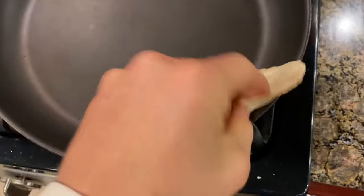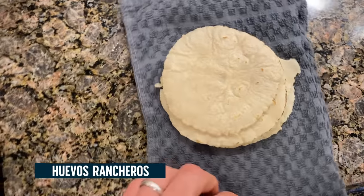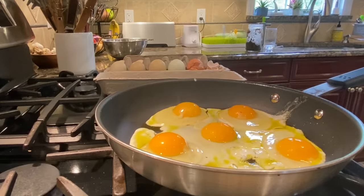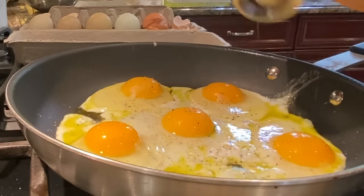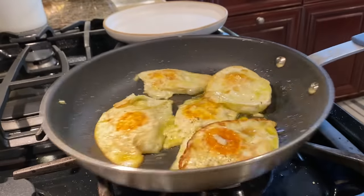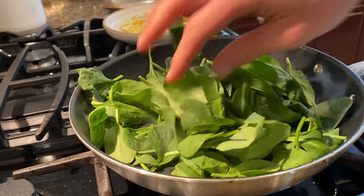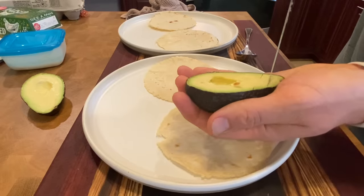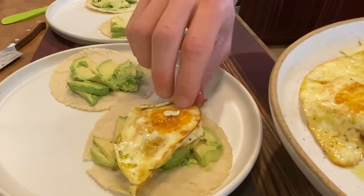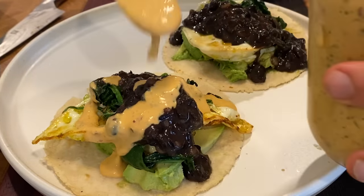That was the best taco I've ever had in my life — that was tasty. I just made another hot fresh stack of tortillas because I am making huevos rancheros for breakfast. Take advantage of that oil — just add a little spinach, this should only take a minute. It's going to be insane. Hit it with a little avocado, drop it right on the base of the tortilla: egg, spinach, black beans, chipotle yogurt. That is one hell of a brunch.